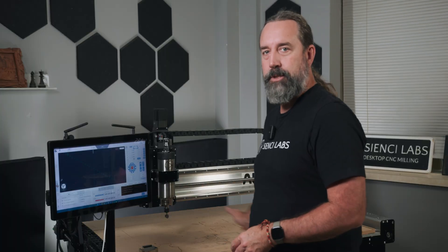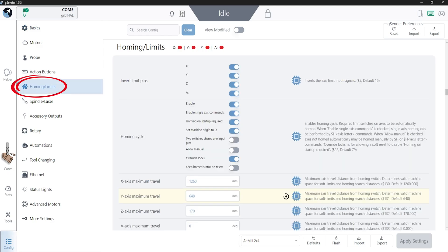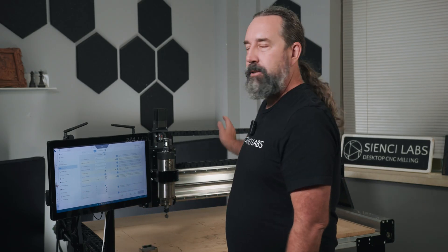We're at our machine and there are a couple of things that we want to get set up in GCender before we get started. It's going to make our lives a lot easier and reduce the amount of alarms we're going to get, because we want to get our bit to machine as much material of our spoilboard as possible. So one of the first things we'll do is click the config tool and under Homing and Limits, we're going to scroll down and disable both the soft and the hard limits. The reason we want to do that is because we don't want to trigger any alarms and we want to make sure we can get to the full extent. Soft limits have a buffer in them that don't allow you to go to the full extent, and we want maximum travel.